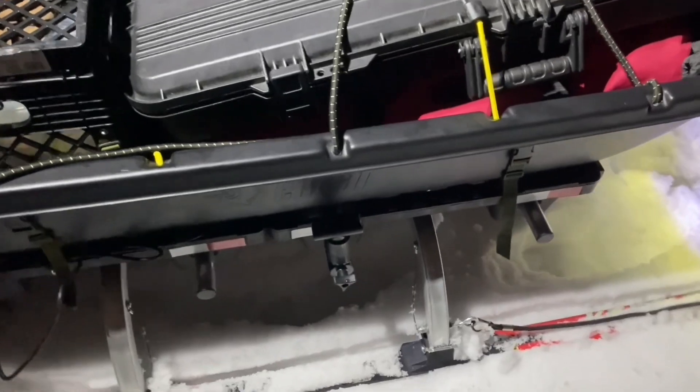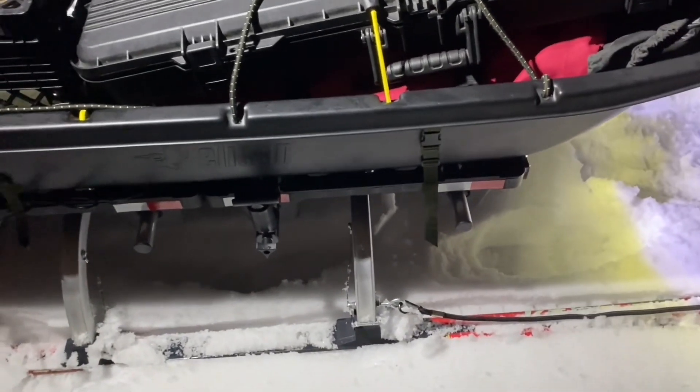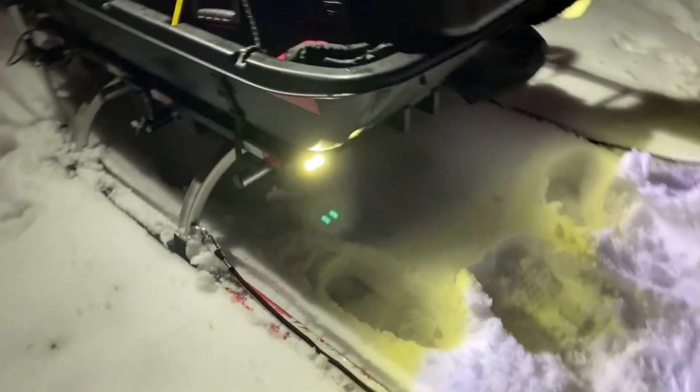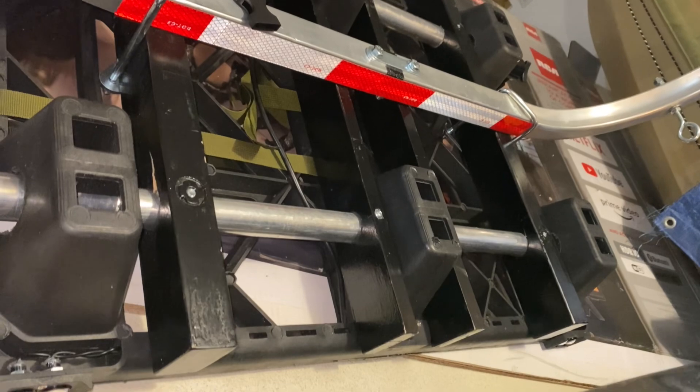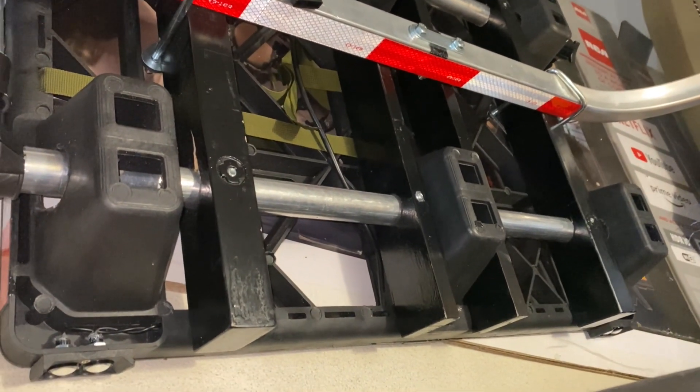I think that'd be great out on the ice. Only got a 10 amp hour Brute battery on this. Usually only need light for a couple of hours at a time, so this should be fine. I'll just do a quick walk around and give you some details on this build.